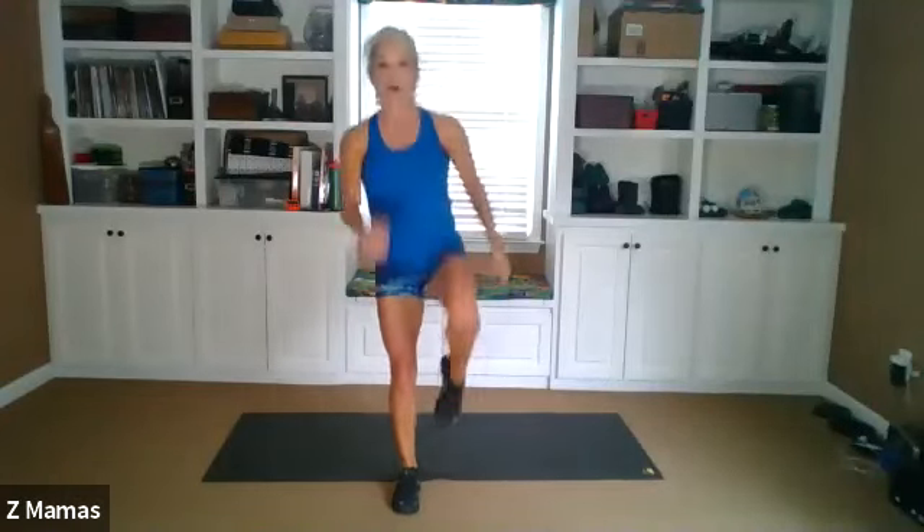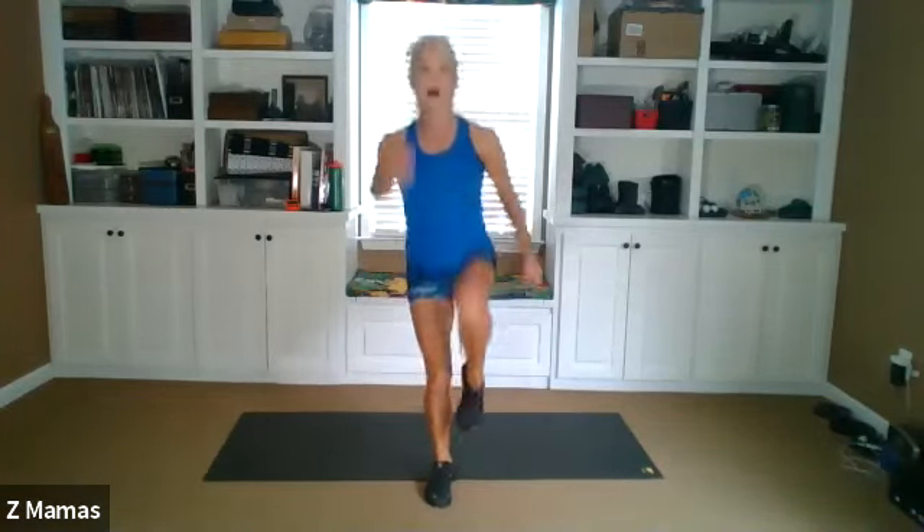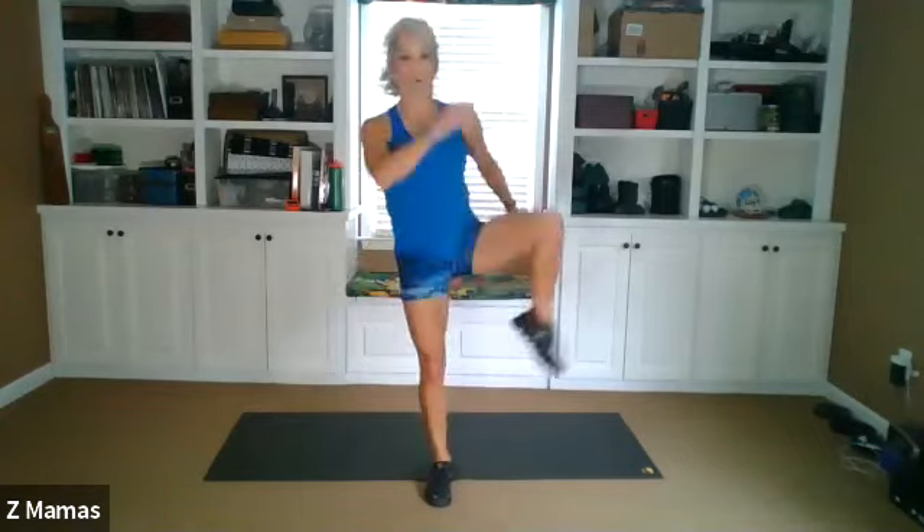Excellent, keep going. We'll switch at 30. And switch. Curtsy, knee up, reverse, forward. Curtsy, knee up, reverse, forward. You can add that hop if it works for you or not. After this, we're gonna get our kettlebells and do swings for a minute.